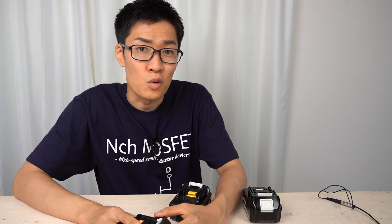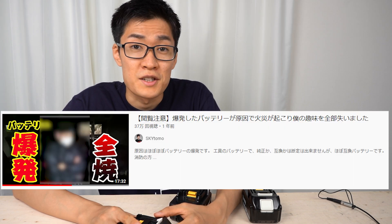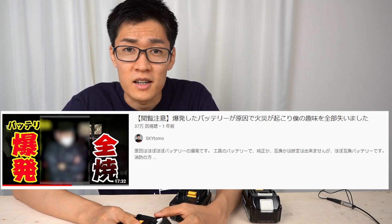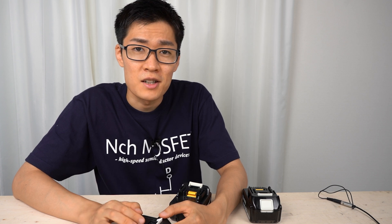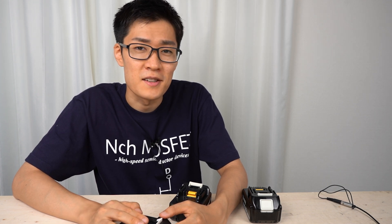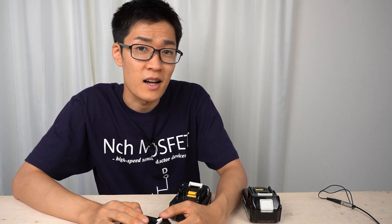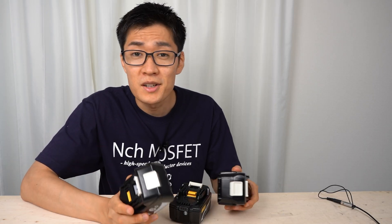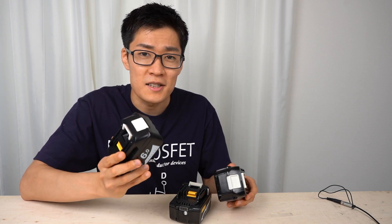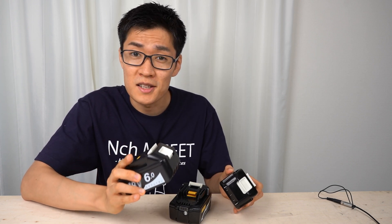I also watched some videos of compatible batteries on YouTube. Among them, there was a video of a guy whose warehouse burned down because of a compatible battery. However, all the other videos were about battery capacity, and no one was talking about safety. This is a bit strange because battery capacity should be discussed only after making sure the battery is safe to use. So today, I won't talk about battery capacities — instead, I'm going to disassemble compatible batteries and make sure they are designed with safety in mind.